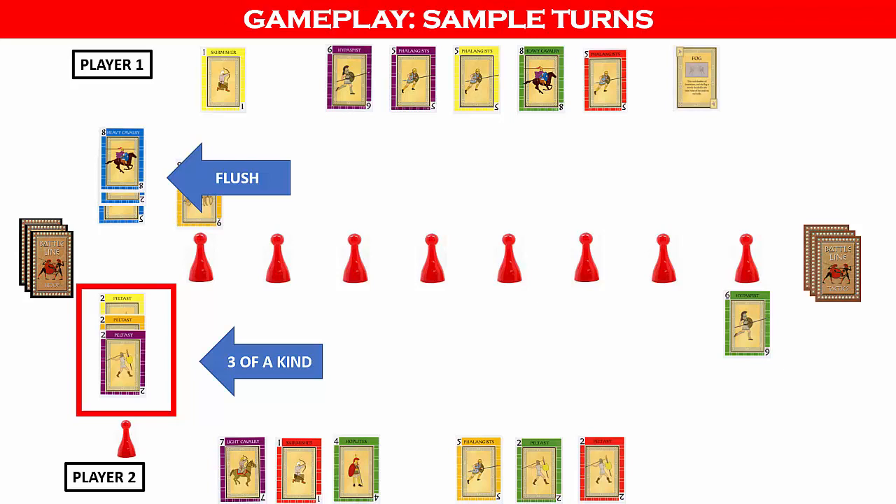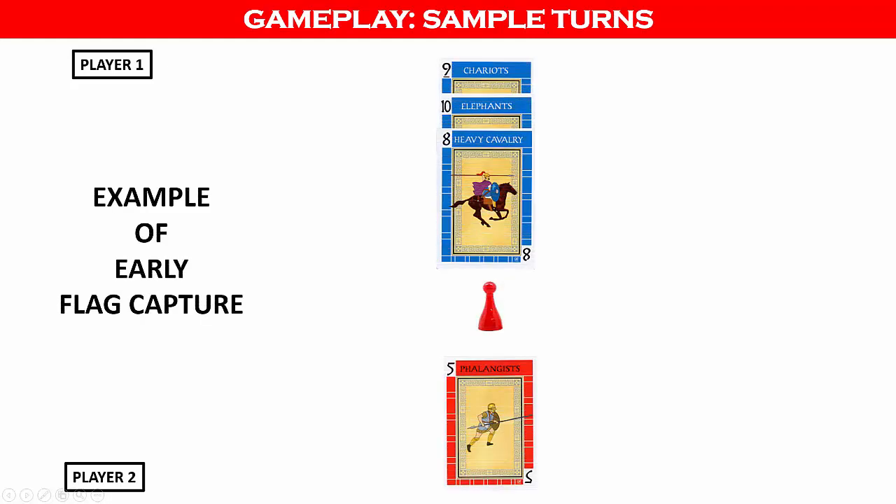If the formations are tied, the player who played the last card loses the flag. It is possible to capture a flag before your opponent plays three cards on their side. In this first example, player one has played blue cards with values 8, 9, and 10, giving player one a straight flush, which is the strongest formation in the game. The cards do not have to be played in order. Player two has only played one card, the red 5. However, player one can claim the flag now because there is no combination of cards left that will allow player two to capture the flag.